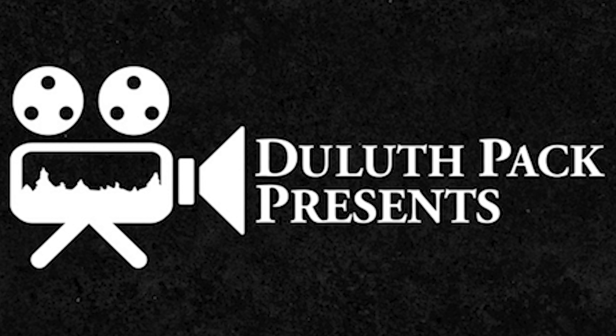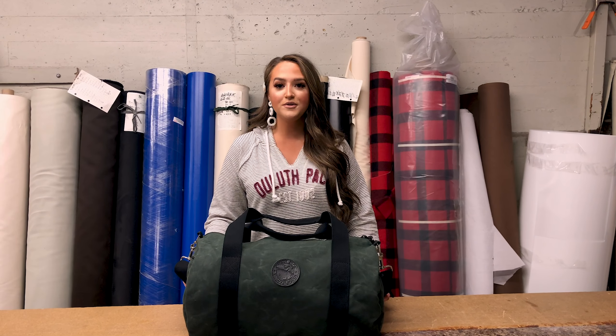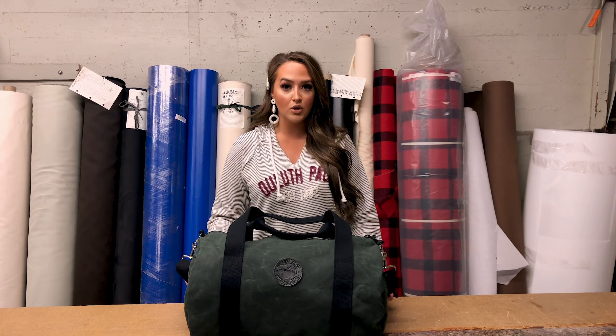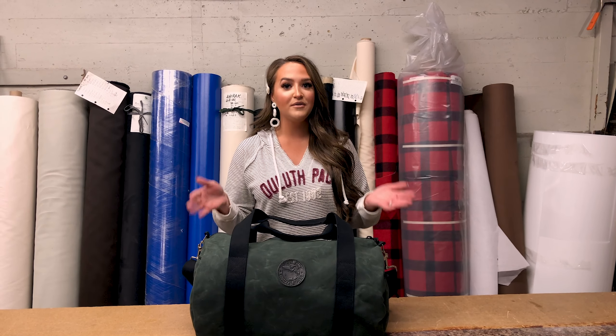Hi everyone, it's Andrea here from Duluth Pack, and today we are talking about the new zipper round duffel. Our new zipper round duffel is an upgrade and new design from our standard round duffel that is no longer available. However, from the front and the back it is aesthetically very similar.